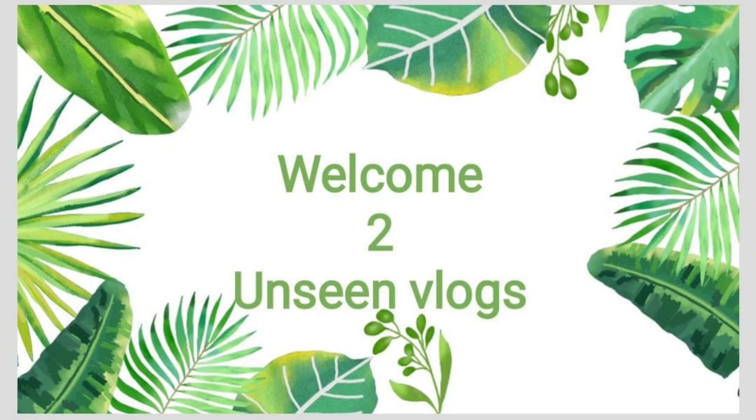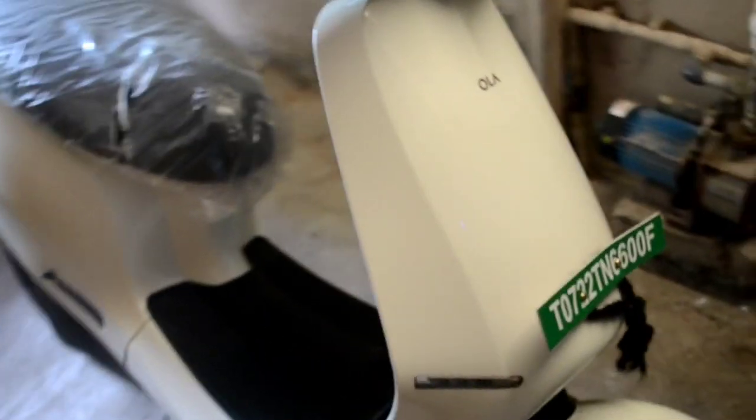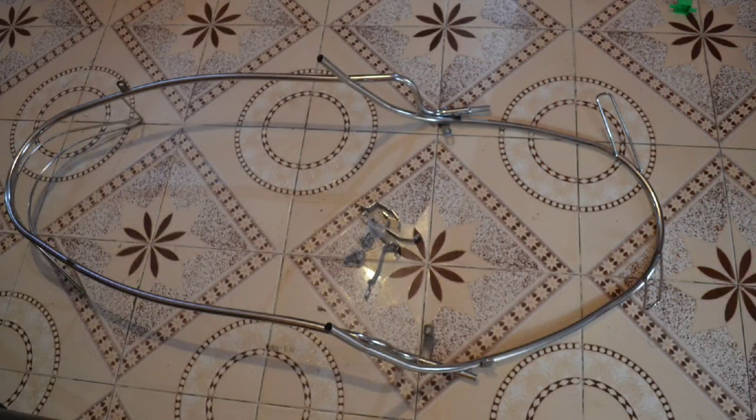Hi, welcome to Unseen Vlogs. Today we are going to see how to fit stainless steel fitting accessories in Ola S1 Pro Electric Vehicle. In online shops, MS Powder Coating Accessories come priced around 4000 plus shipping plus fitting charge. I brought these stainless steel accessories for Rs. 2800 only.